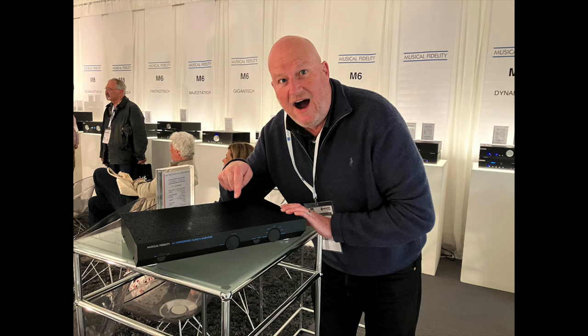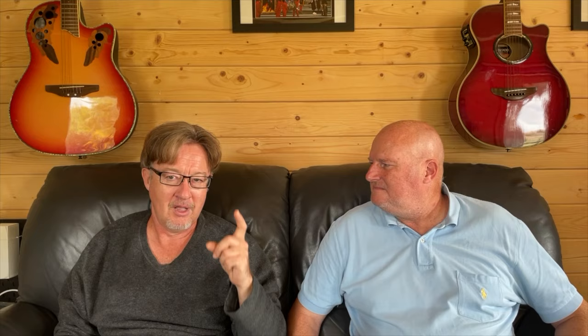So Heinz bought Musical Fidelity and I spoke to him at Munich show earlier this year. He said with a kind of twinkle in his eye, 'I didn't just buy the current line of Musical Fidelity. I bought the designs.' So obviously very soon after he took over the company, he got the team working on this.